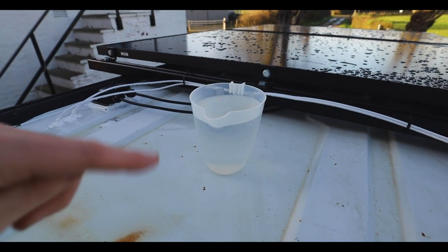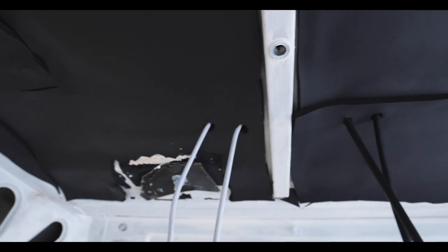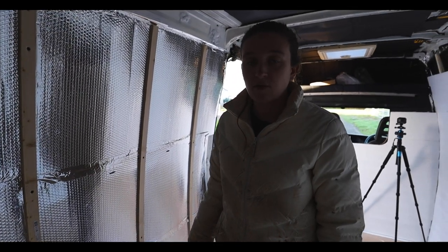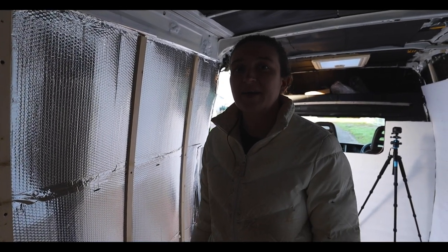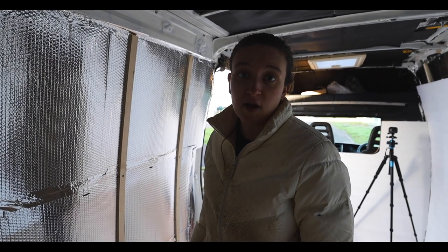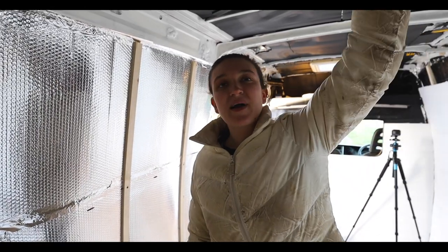I've just poured that jug of water over and there is nothing coming through in here - that's good. We were a bit worried because we saw some wet marks on the floor, but I don't think they're wet marks - they're probably just stains from the glue or something. We're always paranoid whenever we make a hole because yeah, it's quite scary and you don't want water leaking in your van.